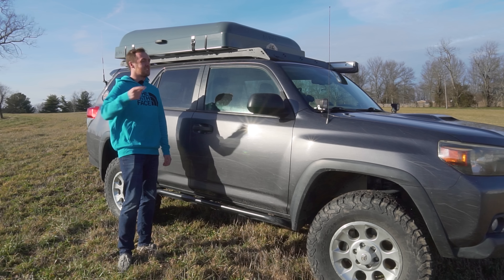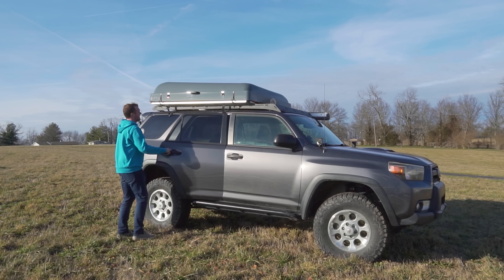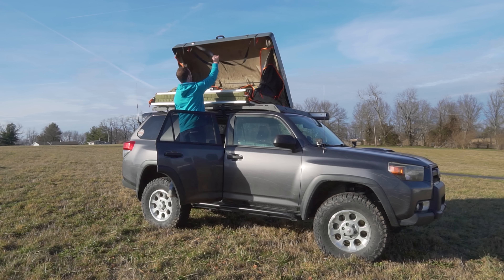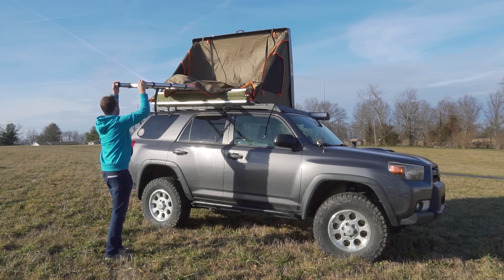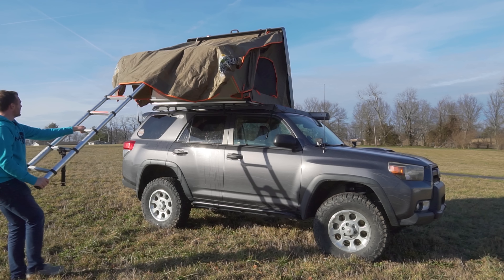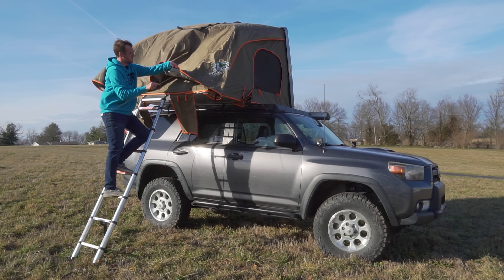One massive advantage this has over my previous tent is the setup time. It's really simple — there are four straps on the outside, you simply undo all four straps. Once all the straps are off, just get up and give it a good push up and the supports will take over. It folds out, there's an elastic strap that goes around the middle — simply loosen that up. Go to the front, fold the ladder out, pull down on it, and the whole tent folds out. There are two poles that support the overhang, so you just put those in and you're done.